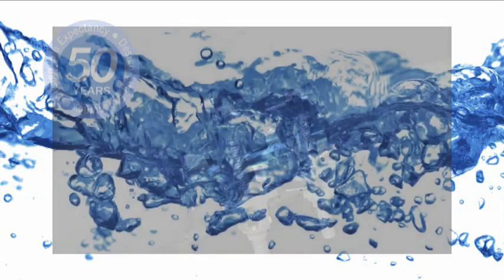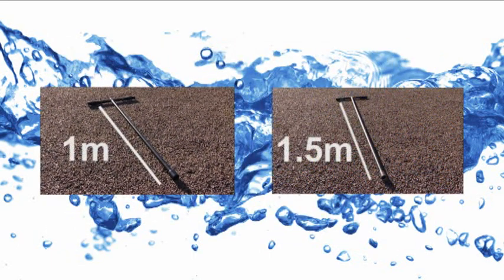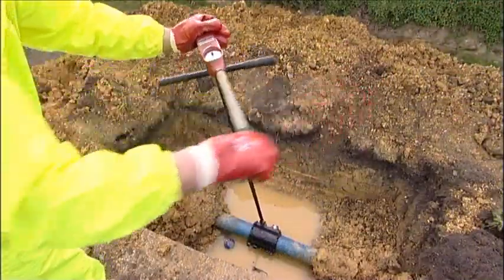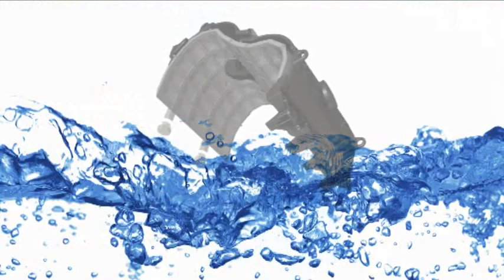Achieving the correct torque is crucial in ensuring no future leaks and also to create a high gasket compression, essential for a 50-year design life. The Viking Johnson extended T-bar socket is available in one meter and 1.5 meter lengths, which will allow bolts to be easily tightened from either within or outside the trench.